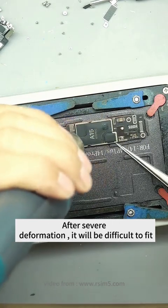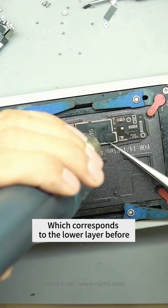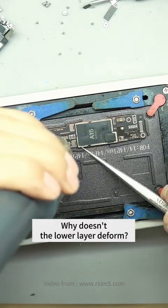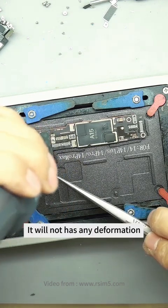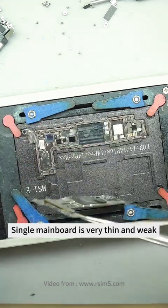After severe deformation, it will be very difficult to fit, because the upper layer of the partition must correspond to the lower layer. The lower layer doesn't deform because it has the support of the frame. Now with no frame to support, the single mainboard is very thin and weak.